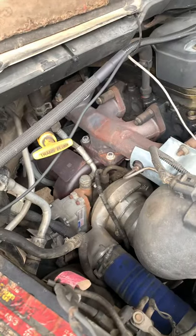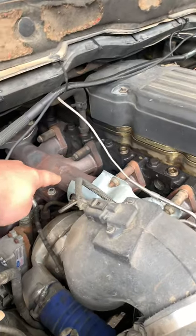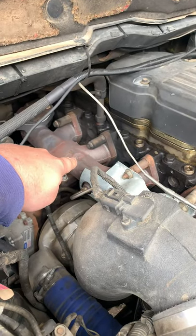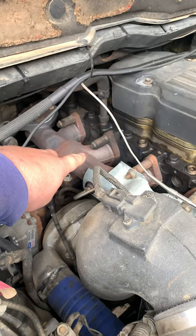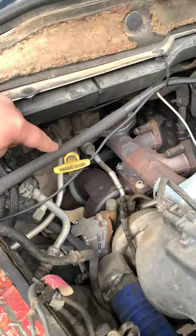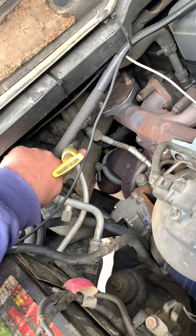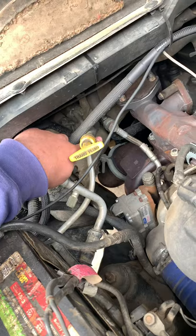Here's the VGT swapped on, so you'll need to do that. You'll need to get the stock 6-7 manifold or any 6-7 manifold. If you're an automatic guy, what's going to have to happen is you need to get this heater return line down here so that you can plug that turbo in, you can plug that line in.